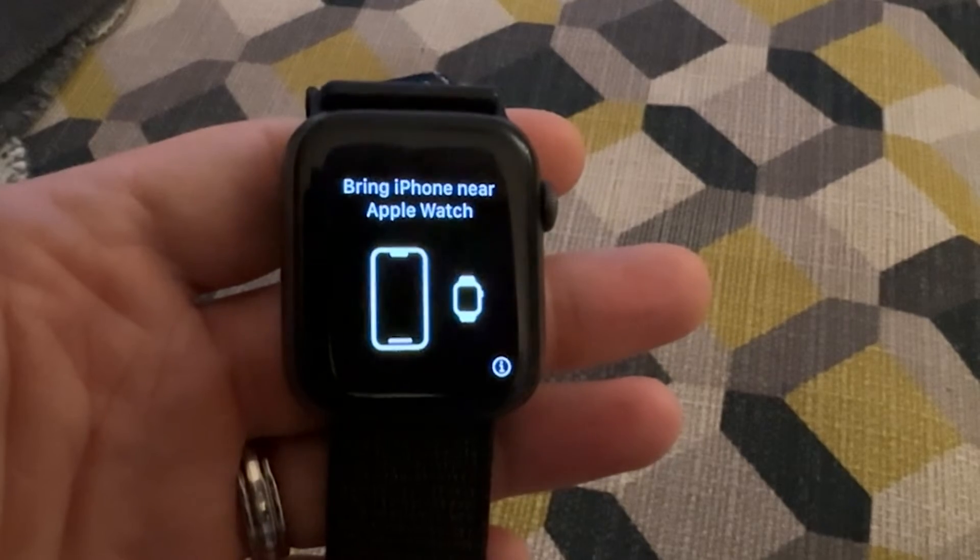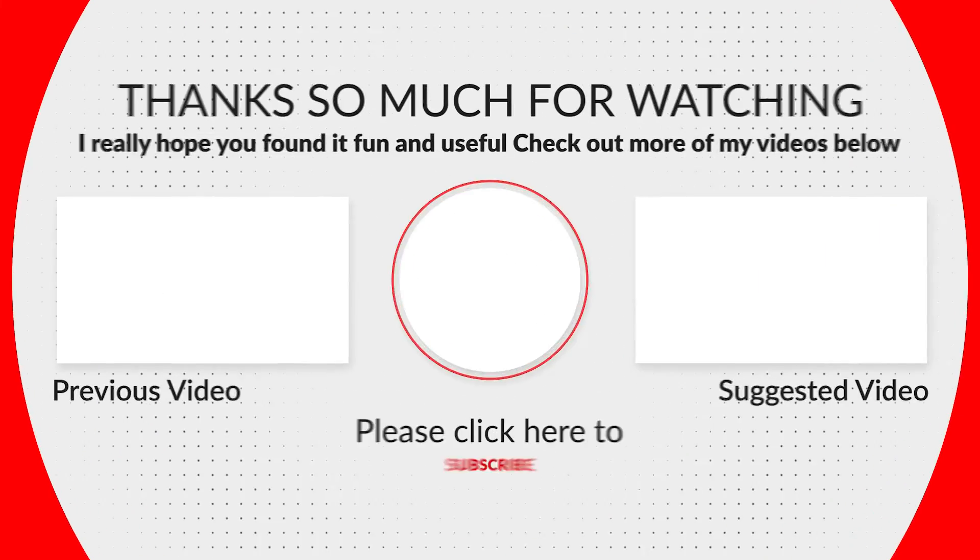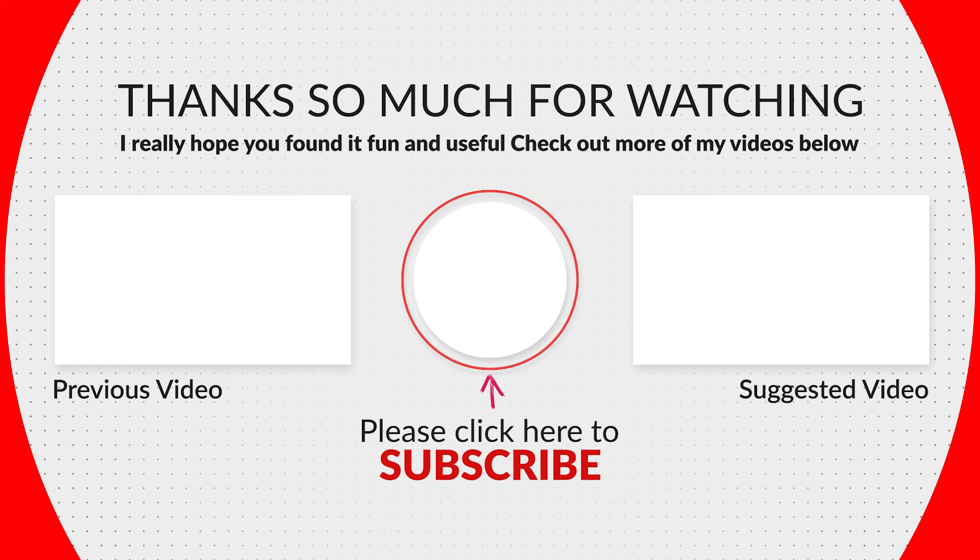Hope that was useful. Thank you for watching.